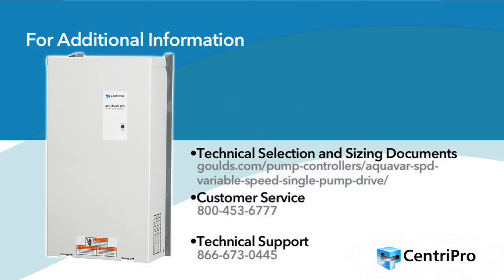For technical selection and sizing documents, please refer to the URL shown on the screen. For customer service, call 1-800-453-6777.